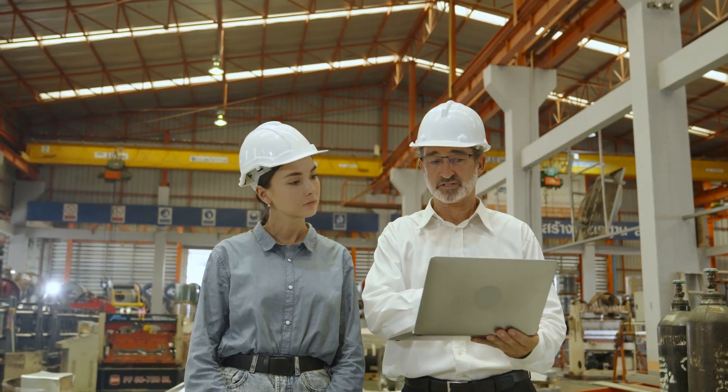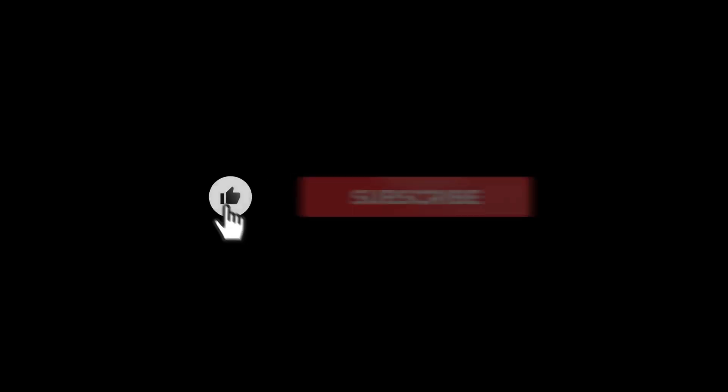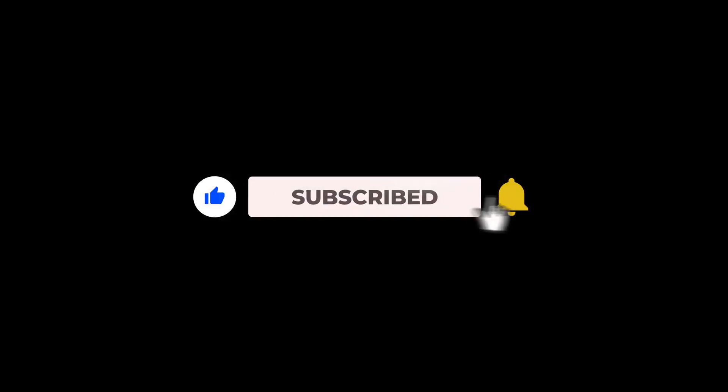If you found this video helpful, give it a thumbs up and share it with your fellow engineers. Don't forget to subscribe for more smart automation tips right here on Always Secured Automation. Until next time, stay accurate, stay secured.